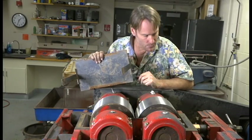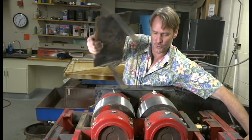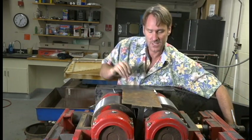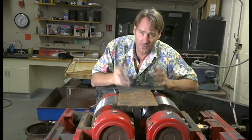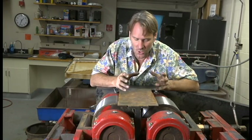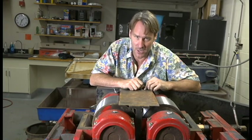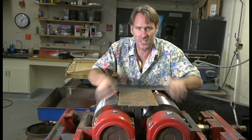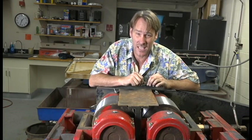Before you do anything with the rollers, open them up and drop in this protective shield. This keeps your fingers, any tools, anything from falling down in here — it's a big safety precaution. Make sure before you're working with these rollers you put this plate in here; it could actually save your life.